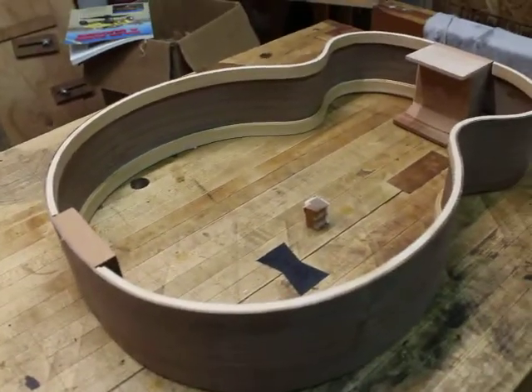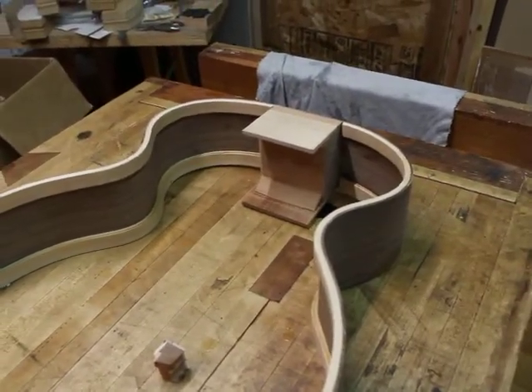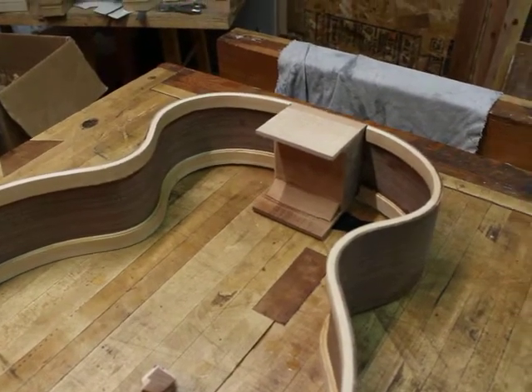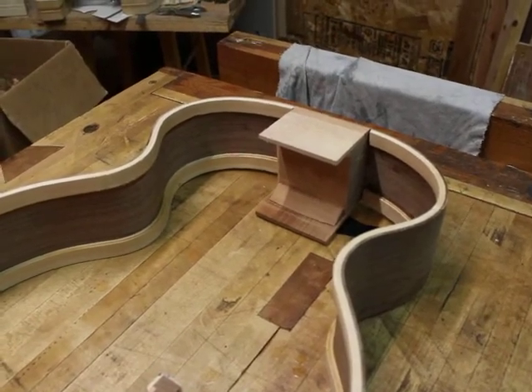You may also notice that I have an extension on both the top and the back of my heel. I do that for a number of reasons — they all basically relate to having a strong upper bout and to having a solid and stiff neck-body join.